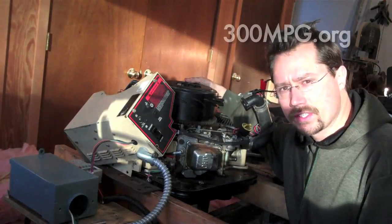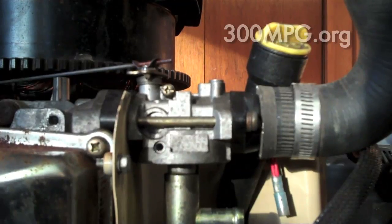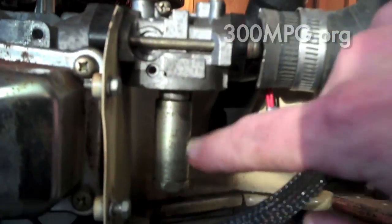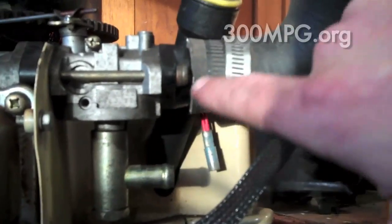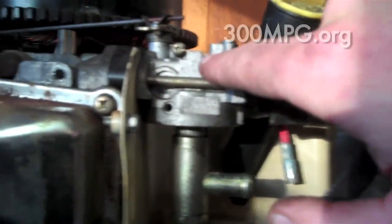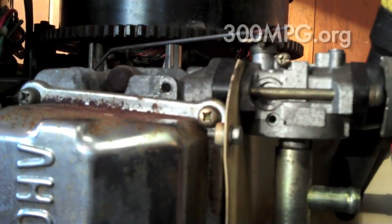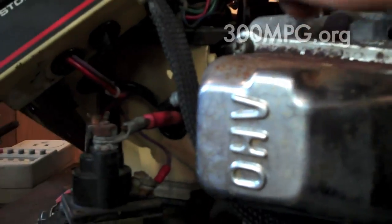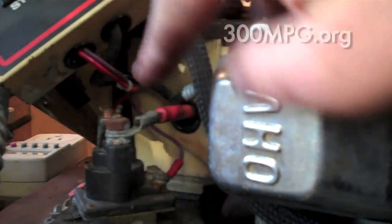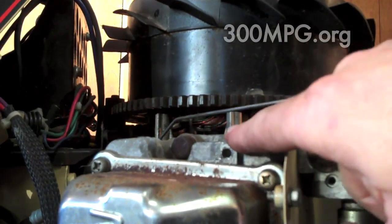It's kind of hard to see, so I'll bring the camera in for a closer look. Here we are in a close-up on the generator. Starting here, we've got the carburetor — this is where the LP comes in, and this is where the air from the air filter comes in. This is a 220 cubic centimeter single cylinder spark engine, and over here is our spark plug and starter solenoid.